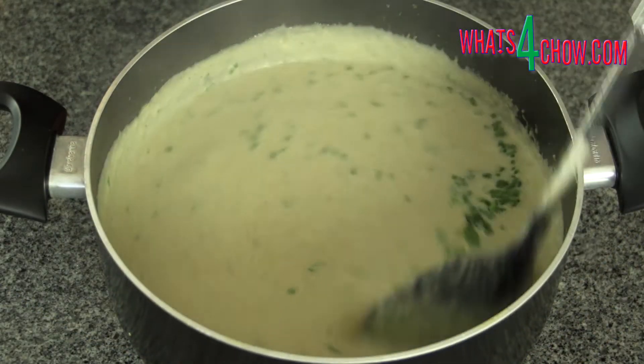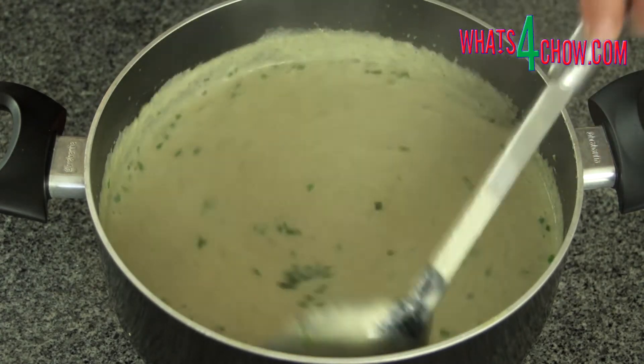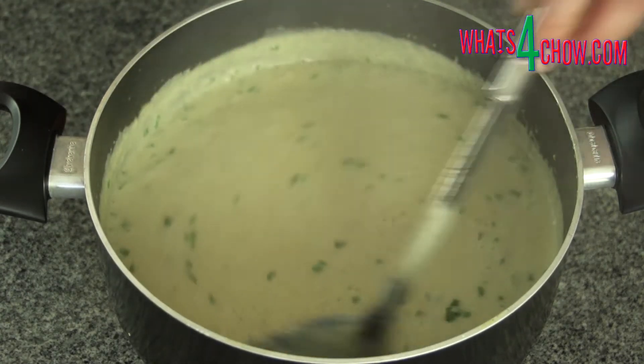Remove the soup from the heat and stir in the chopped chives before serving, garnished with more chives and crusty farm loaf.